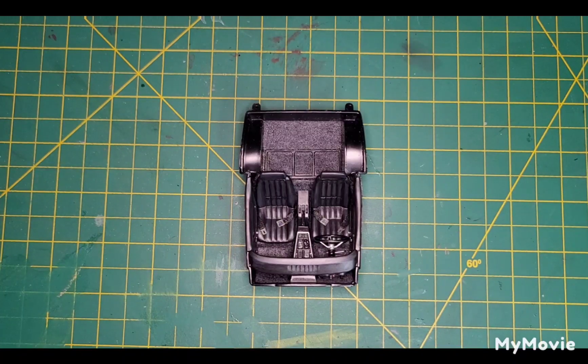Welcome back to the channel, guys. Pat here at Card Scale Dreams. Tonight — late Saturday night — I'm bringing you my 1969 Corvette interior, finished.